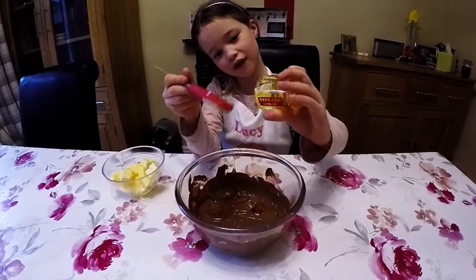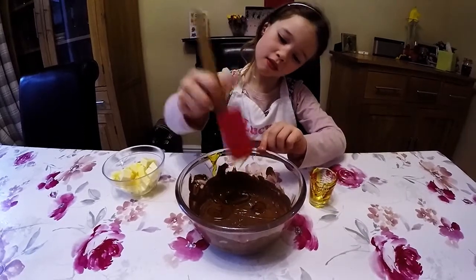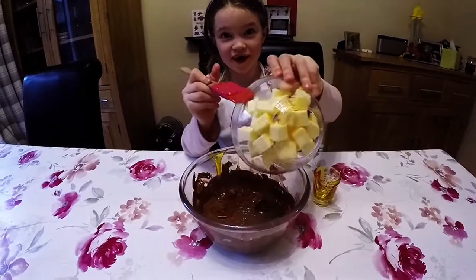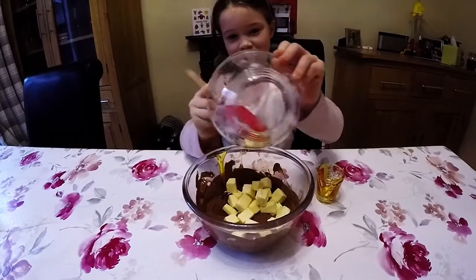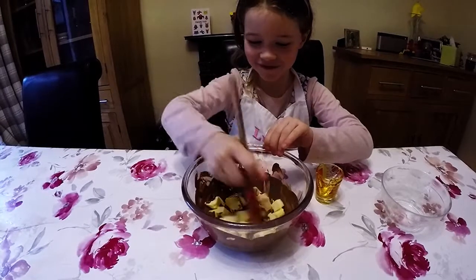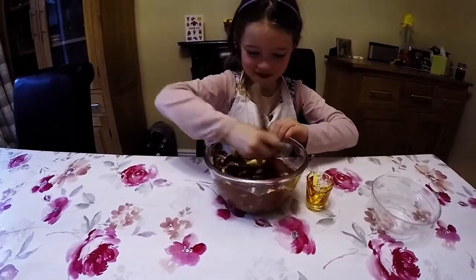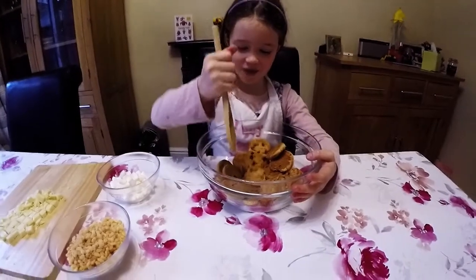Butter. Now we need to mix it. Now we need to smash all the biscuits.